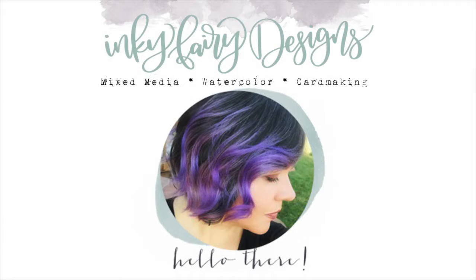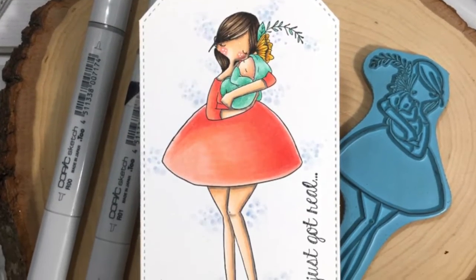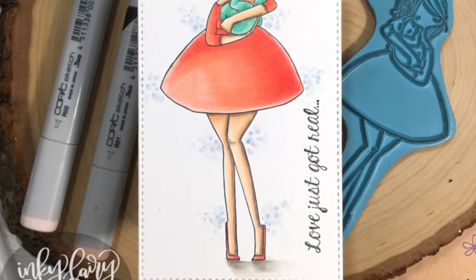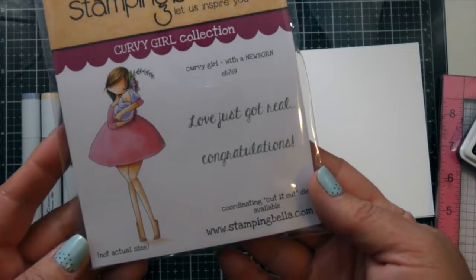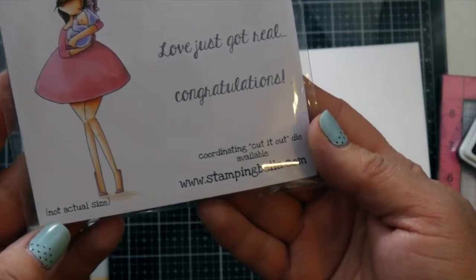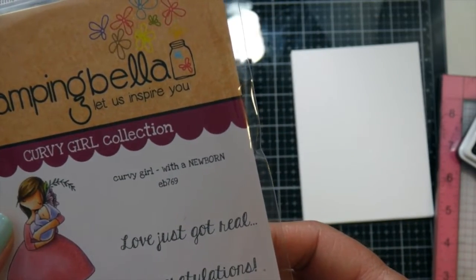Hey guys, this is Carissa. Welcome back to my YouTube channel, Inky Fairy Designs. Today I have a Copic coloring video for you featuring this stamp by Stampin' Bella and it is called Curvy Girl with a Newborn. She's absolutely adorable cuddling with her newborn and it comes with two sentiments.